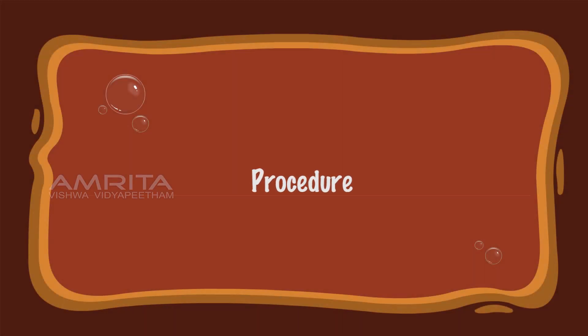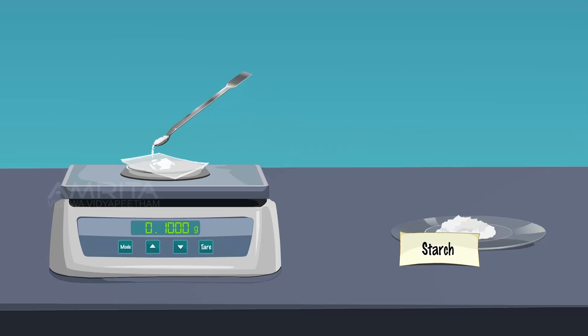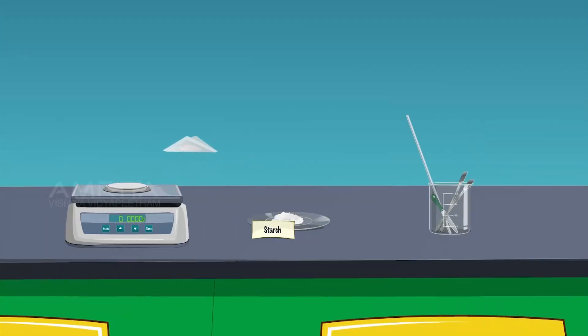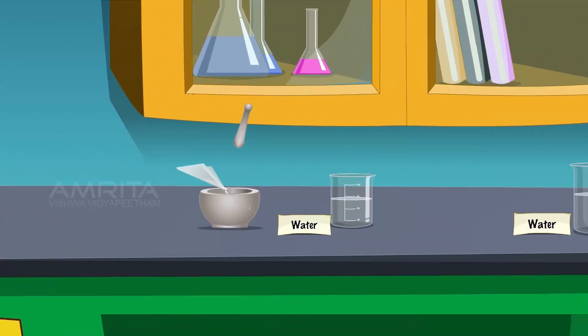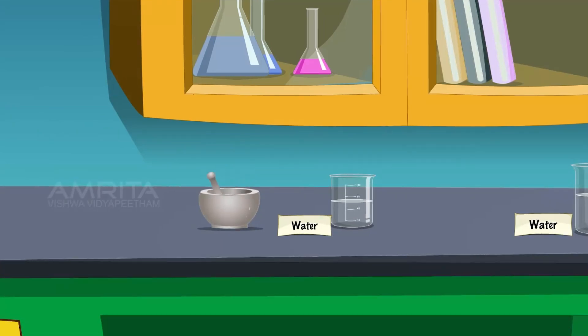Procedure: Weigh 1 gram of starch using the electronic balance. Transfer the weighed quantity of starch into the mortar and using the dropper, add a few drops of distilled water to it. Grind the starch with the pestle to make it into a thin paste.